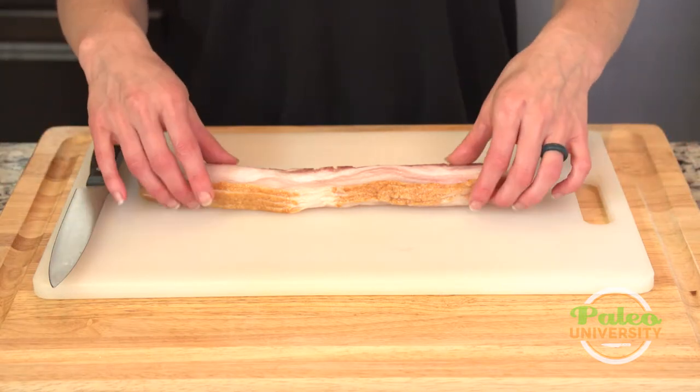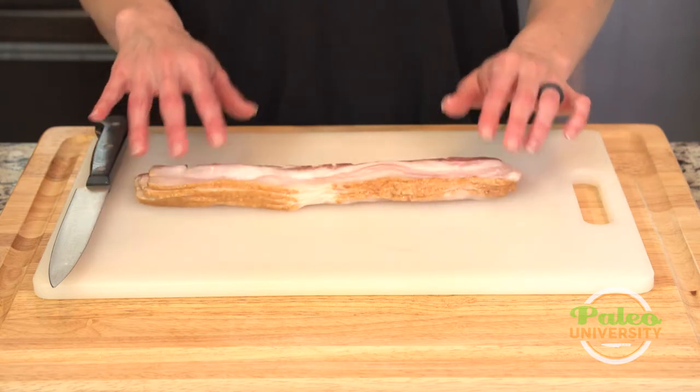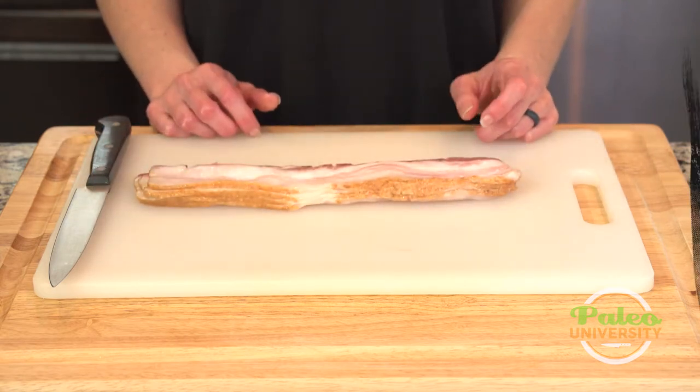Most everything that you find at a high quality grocery store is pretty good. Make sure there's no nitrites or nitrates in there as well.